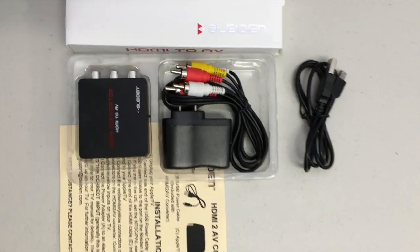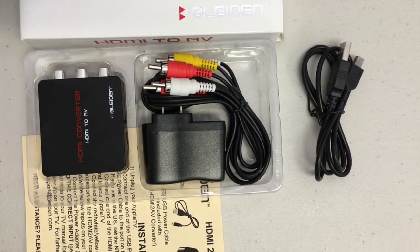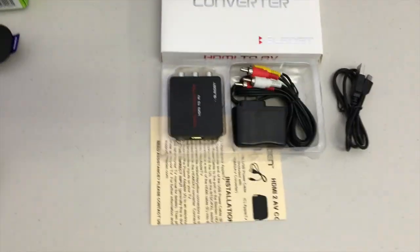The Blyden package contains these items: the video converter itself, the USB power adapter, a composite cable, and a USB power cable. There are also printed instructions which contain much of the same material.